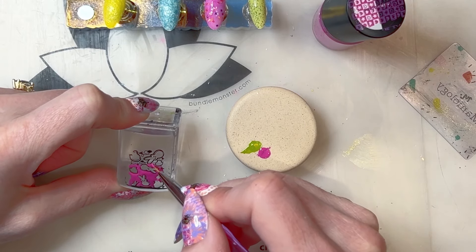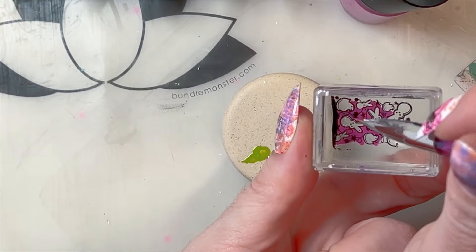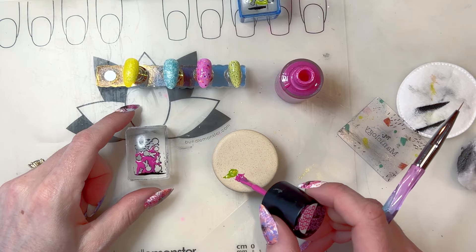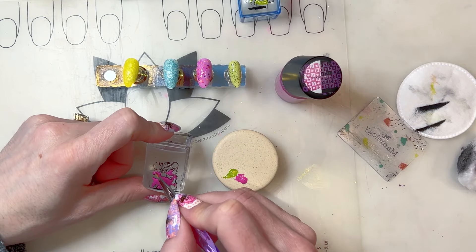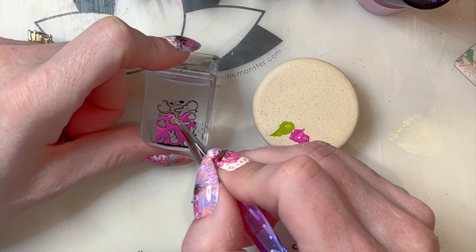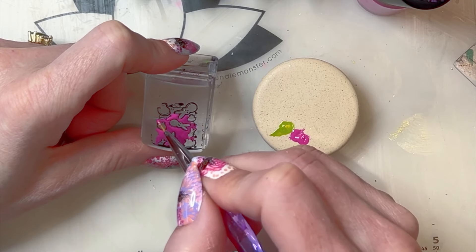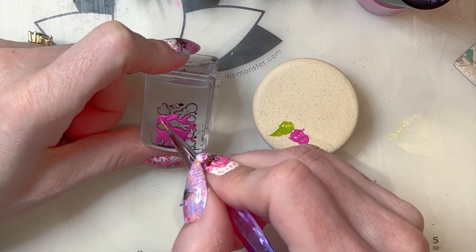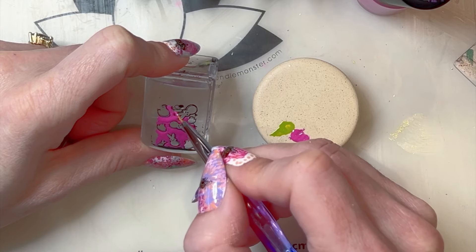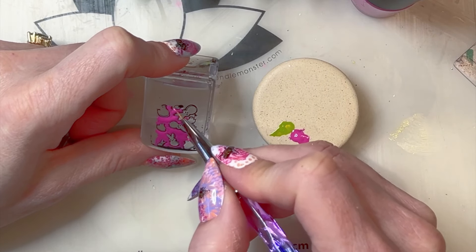I need to be more careful here — I'm smudging the black outline on the bottom. That's happening because I'm letting my brush drag along the black outline and the pink is sort of reactivating the black polish and they're mixing together. I can try to prevent that by dabbing instead of painting — you don't really want to be making contact with the stamper with the brush. Since I pretty much only did that on the bottom, I'll focus on coloring the top part. Even if you do that, you can usually go back in and just paint on top.